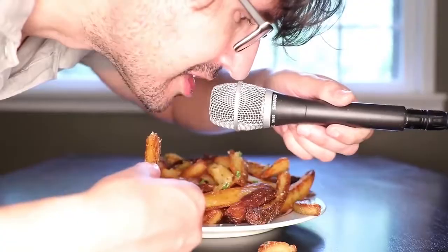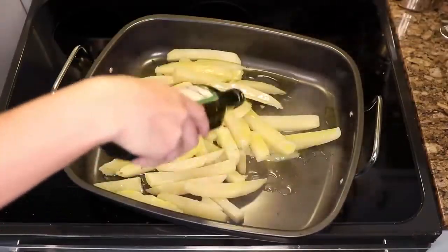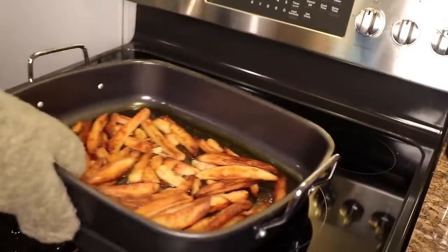Now I am speeding up. Unlike quote-unquote real fries, these are easy and clean to make in your house. Not quick, but easy and clean.